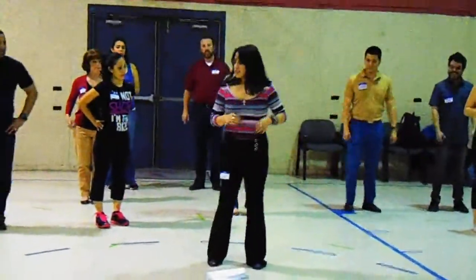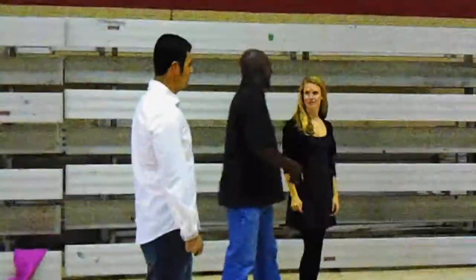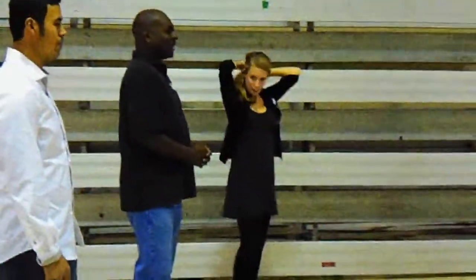Now let's do side break. Right into our back break. We're all ready to go. I hope you'll be this — five, six, seven.